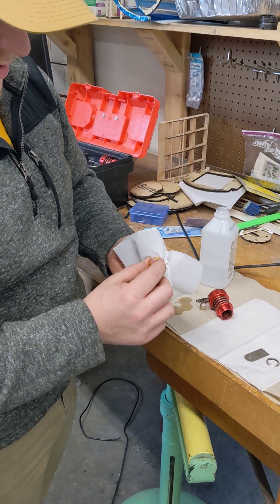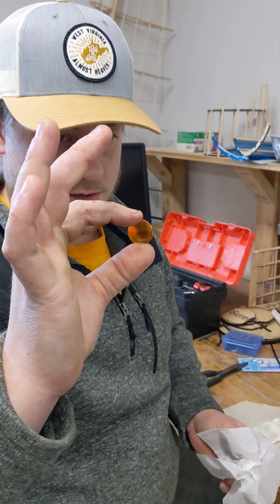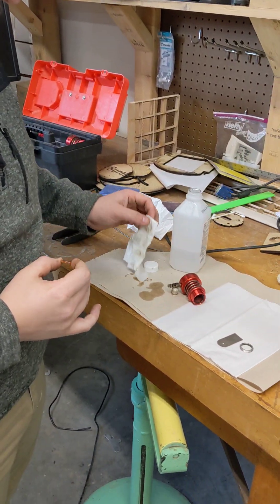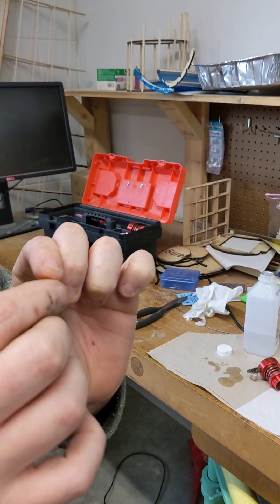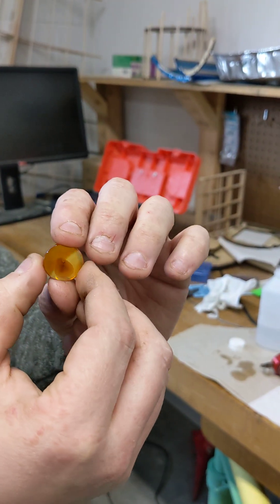Your lens should be nice and cloud-haze free. You'll notice there is that little spot on it but it's still going to cut just fine.